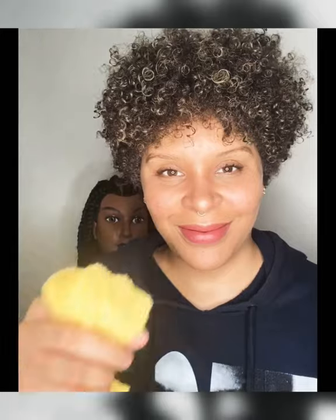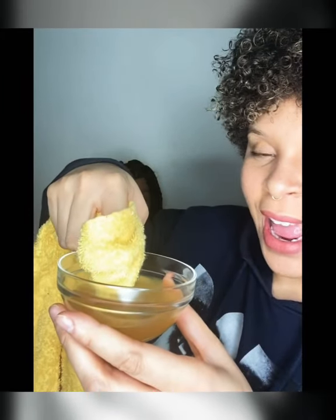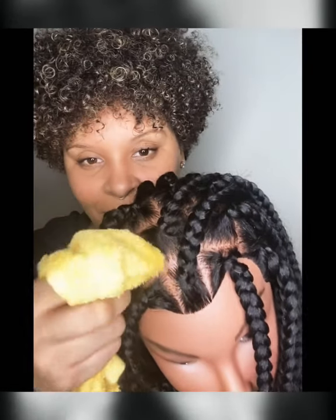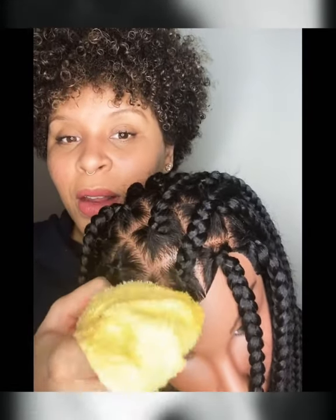If you are using the bowl, just make sure to have a rag handy. Step one: wrap your index finger inside of the rag. Step two: take the apple cider vinegar and water mixture and dip your finger like so, to wet the rag. That's it. Doing this will break up any buildup of oils, dirt, and debris without disrupting your braid.